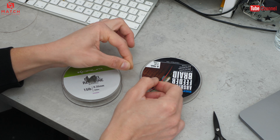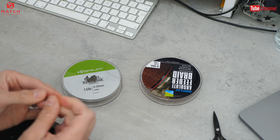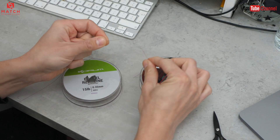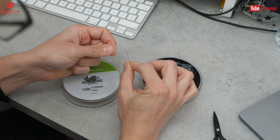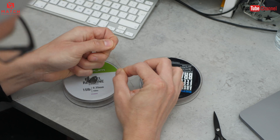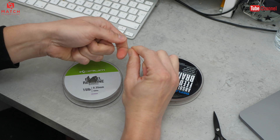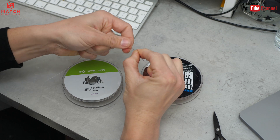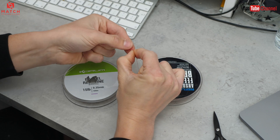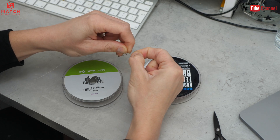So I've got my loop in the end of my braid and I'm just going to measure off roughly a metre of shock leader. Now, simple knot - I just pass the mono, the shock leader in this instance, through the braid loop. Then I go around four times. If I was using a thinner shock leader I'd probably go around five times, but the thicker shock leader makes that a bit difficult, so four times is enough. Twist it around and around itself four times.